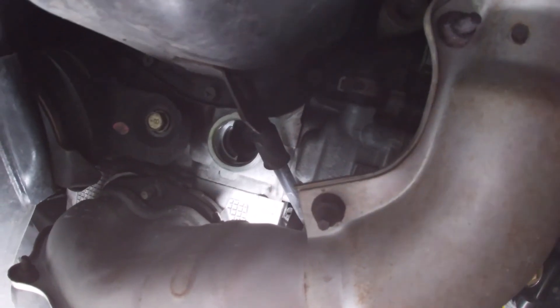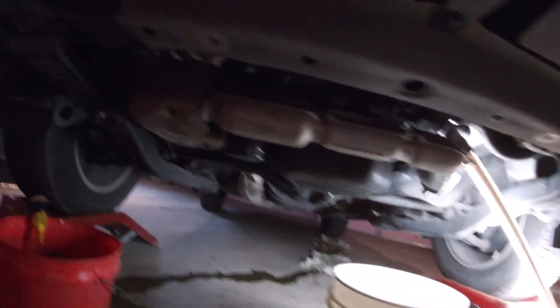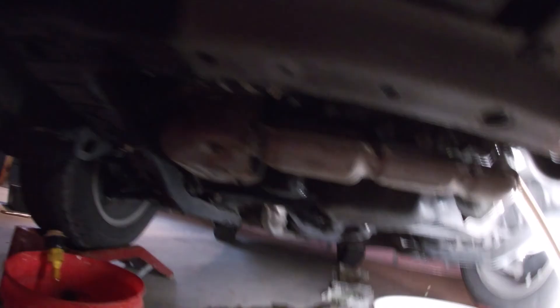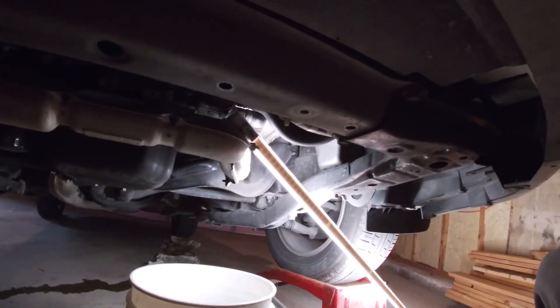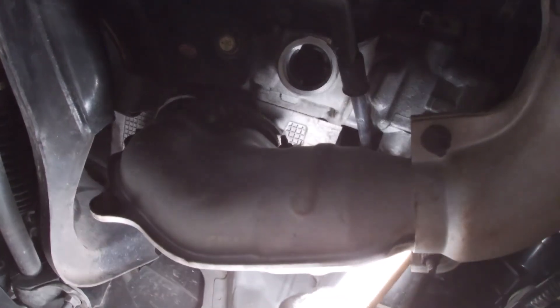I'm going to clean up those threads a little bit just with a rag, making sure there's no debris left. The shield is off — the underbody shielding — and as you can see I'm dripping antifreeze everywhere, but that's okay. Got a bit of a mess underneath here.